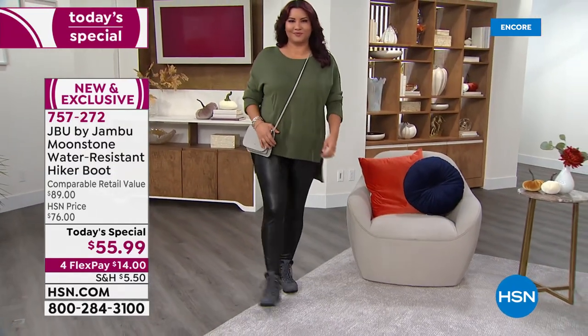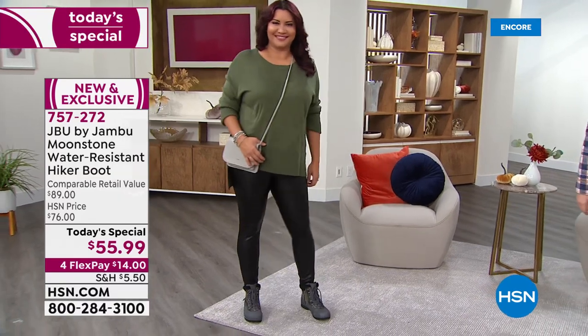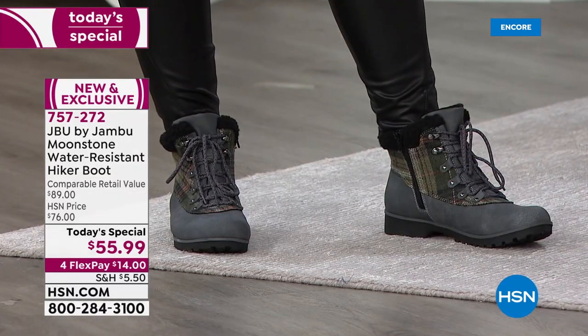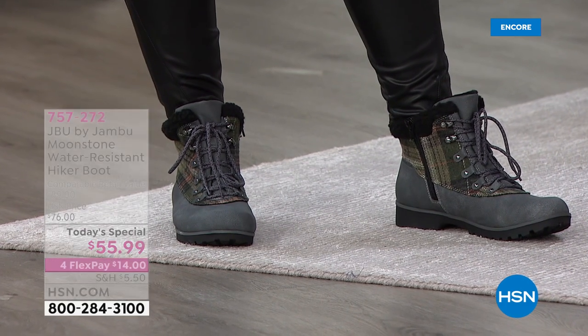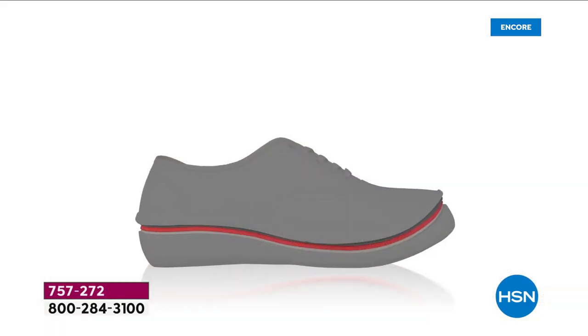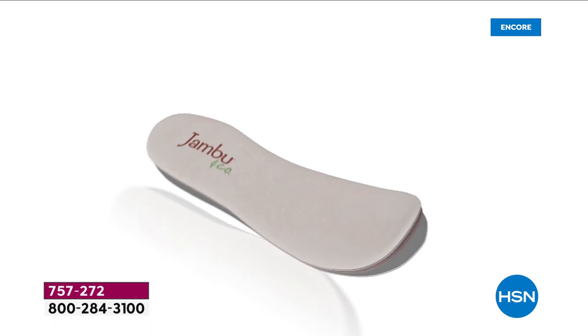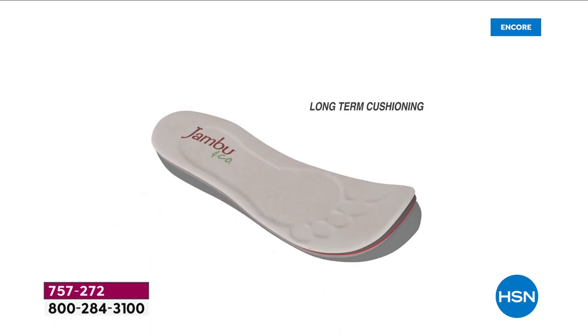And as always, our memory foam insole — so you've got comfort, you've got plush, you've got luxury, you've got style. Holy mackerel, what a value today at today's special price. Everything about Jambu is so about comfort — APMA approved. We'll talk about that in a moment. But we're looking at the animation, Kimberly, of all the layers of cush.